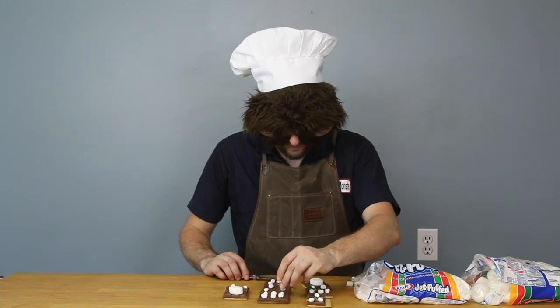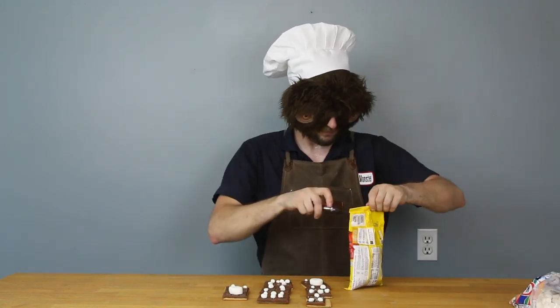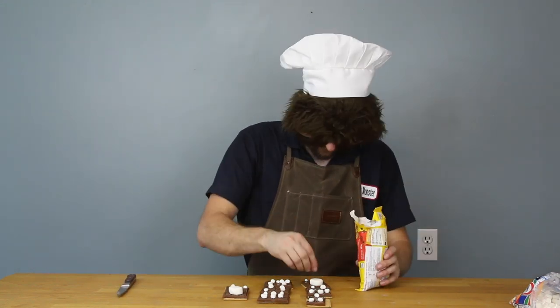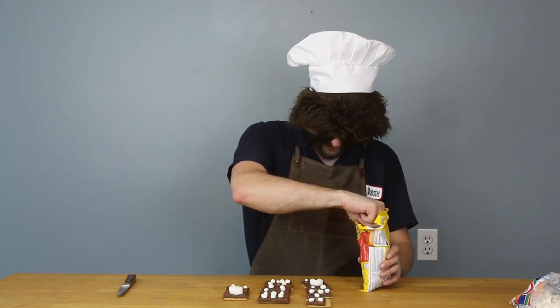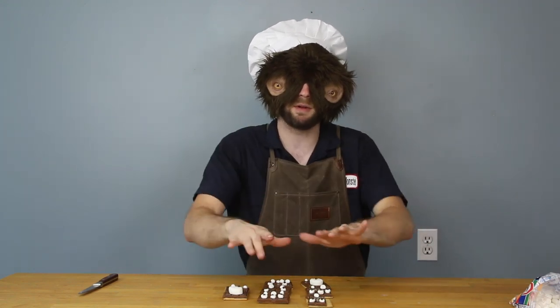They've all got their teeth. I almost forgot — I need chocolate chips for the eyeballs. I think if I just push these into the marshmallows it'll melt into there. Pushing chocolates into marshmallows. I'm gonna take these, put them on a tray, put them under the broiler for about a minute or so. I don't wanna burn them, but brown them — I'm gonna brown the marshmallows a little bit, and then I'll have some monster s'mores.